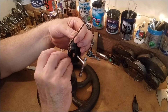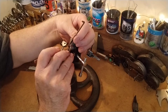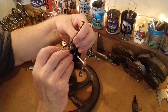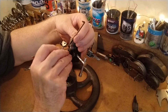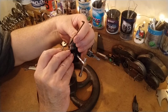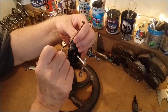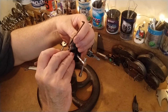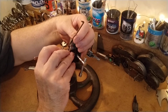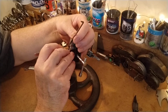Pin two — I get myself comfortable, get the pick in. I'm going on pin two... that's still pin two... pin three. Hold on, wrong angle here. I've got myself a dodgy angle. I'm going to have to change this at some point. That's three — a little click. You normally get a false set on three.